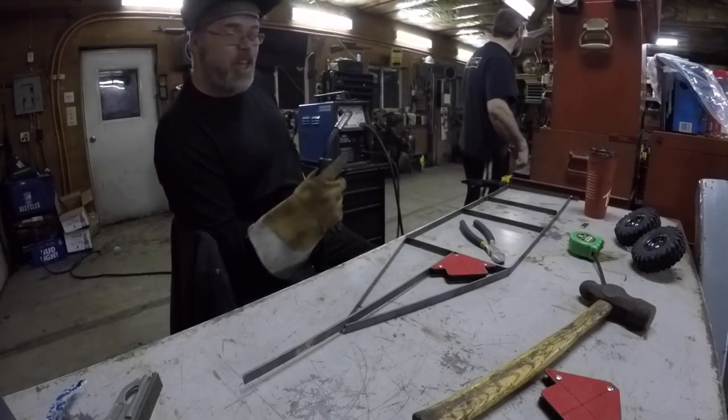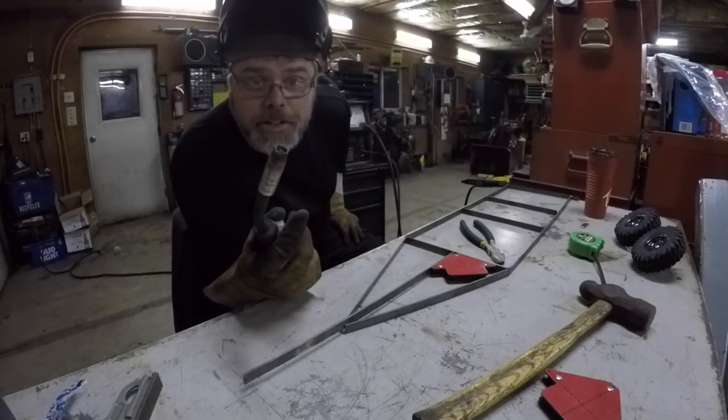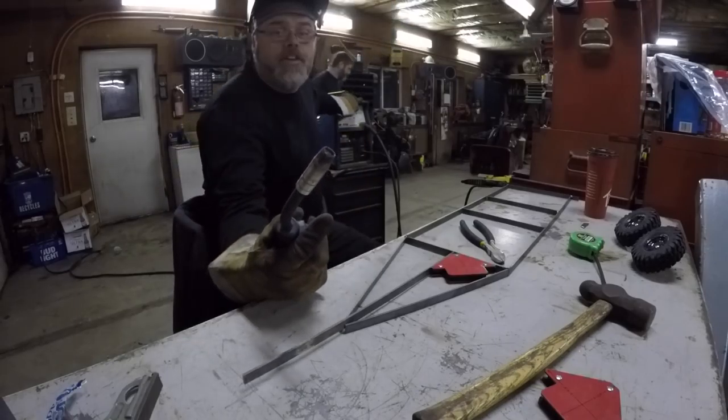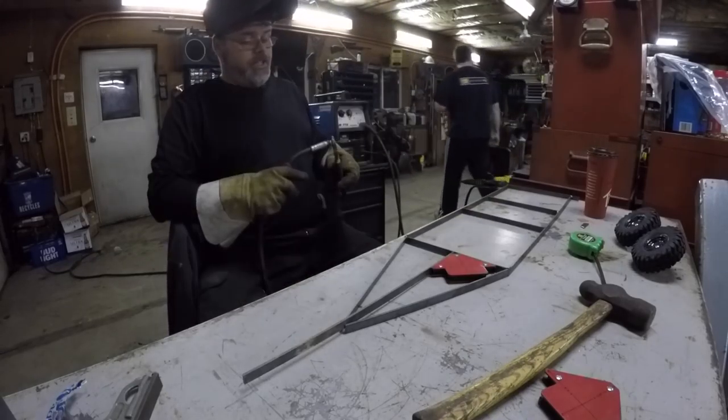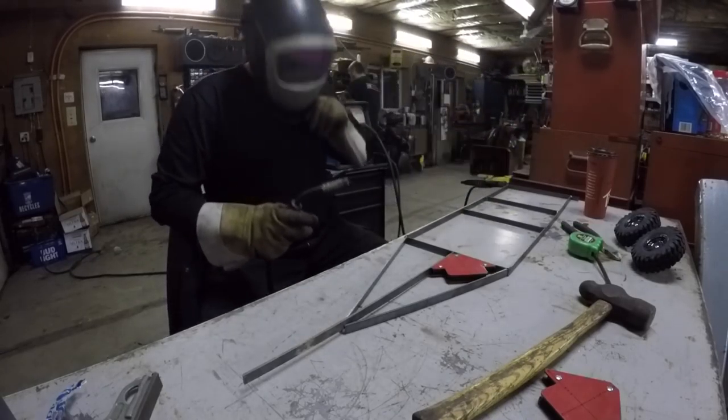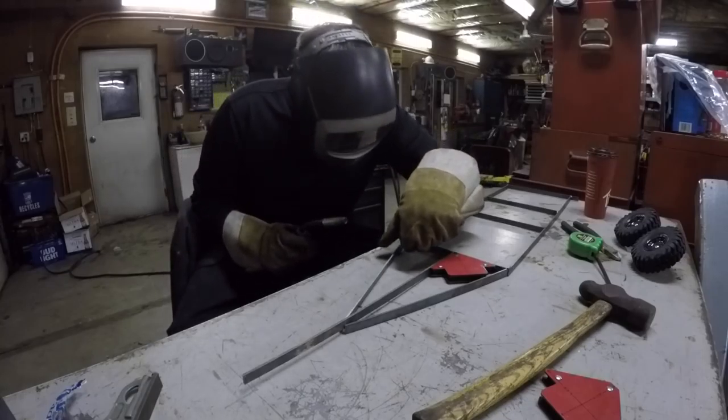We need wire. Gotta get the wire out of the welder — I feel it coming. There we go — that was quicker. Why did I do that in the first place? All right, let's see if I can't screw this thing right up.